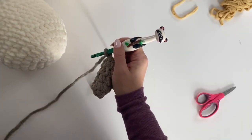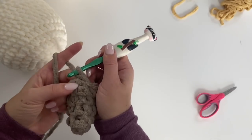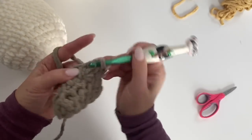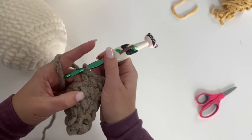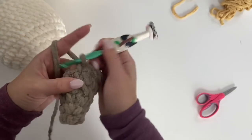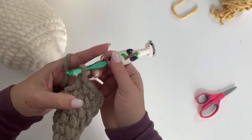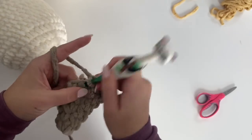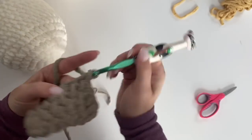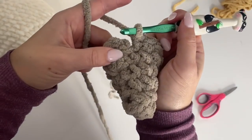Round six: two single crochets in the first, one single crochet in the next five. Repeat on the other side. Join, chain one. It's a pretty easy repetition of increases.